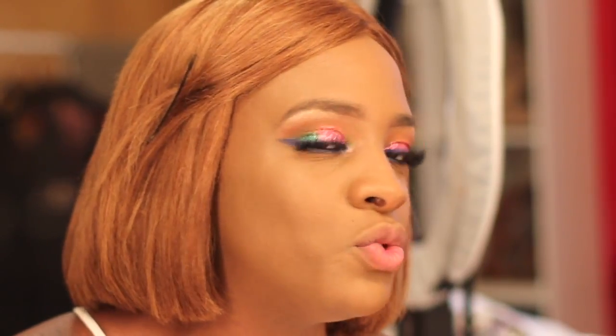I found a new way to apply my foundation that actually works. I'm going to cut and apply the rest of my makeup and then give you guys my final thoughts on what I really feel about this powder-before-foundation routine.